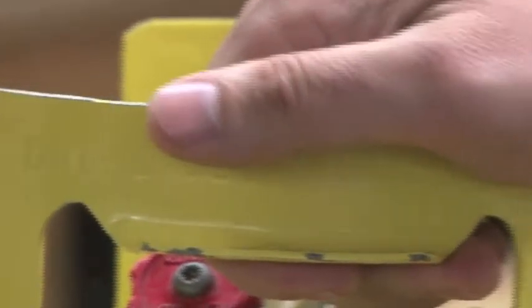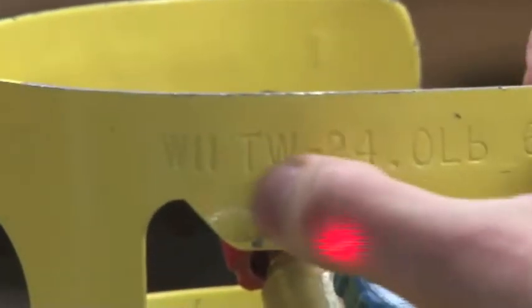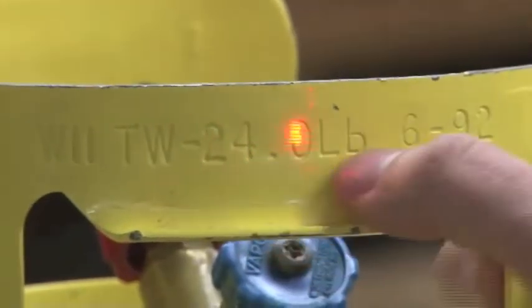Right down below here, the tank has to be checked and inspected every five years — that's required. Some other numbers you're going to see on here: you're going to see a TW, a tare weight that says 24 pounds.